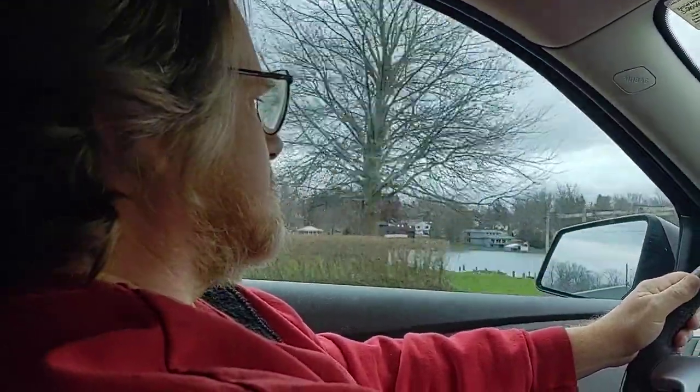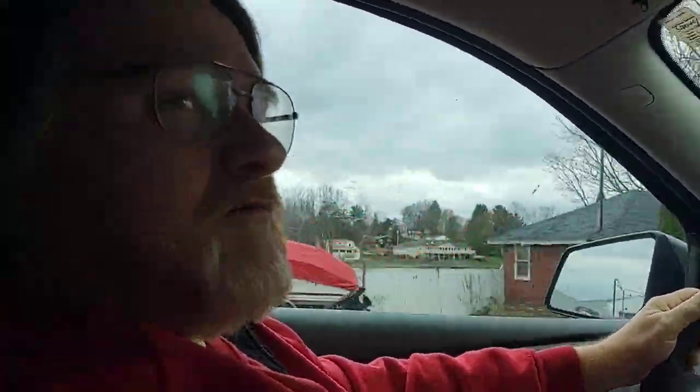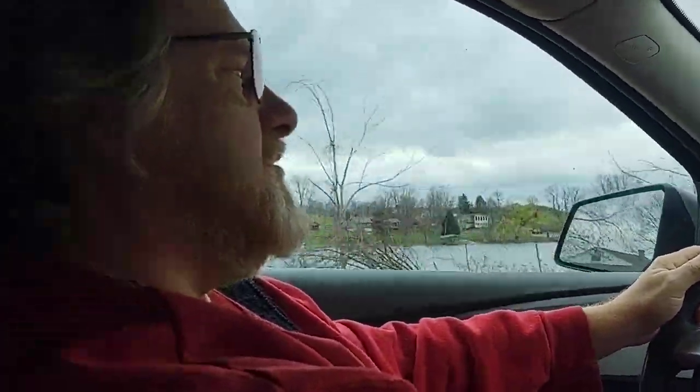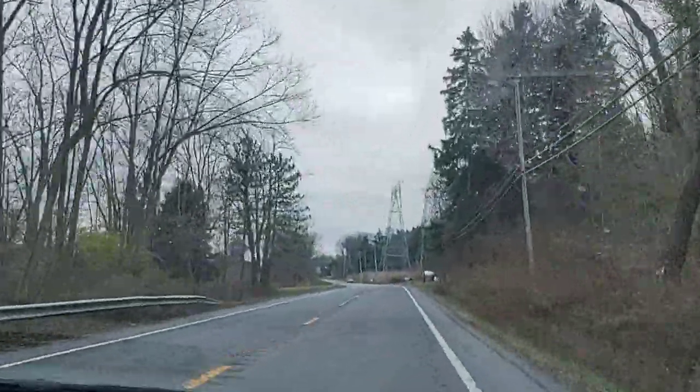When the power goes out you should fill your bathtubs, fill jugs for drinking water, gallon buckets for bathing water — whatever you can fill. Now we're going by a lake. Sometimes our water comes from the lake — it's pumped from the lake to the treatment center to the water tower.